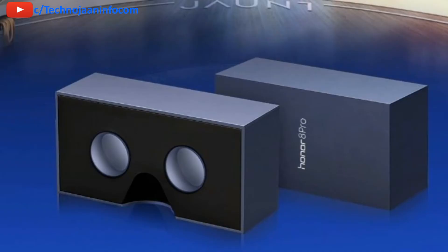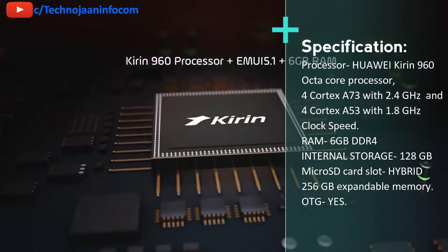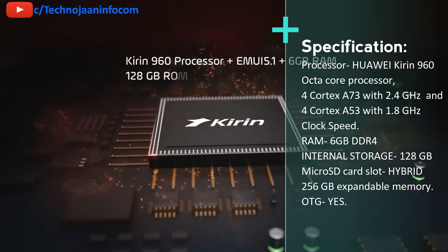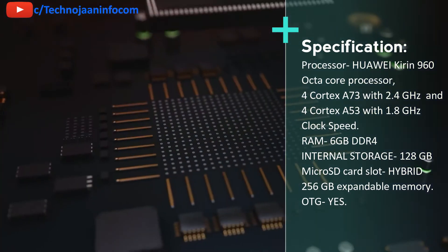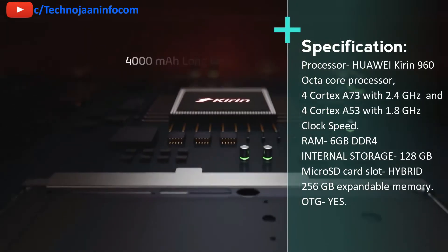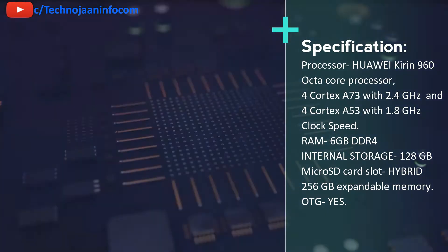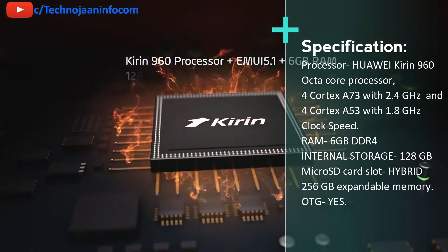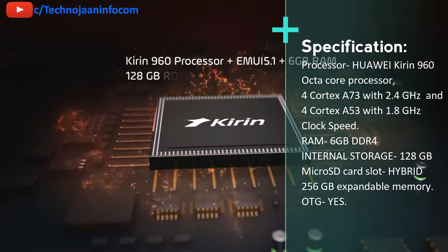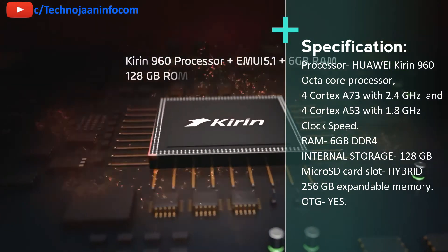Let's check the specifications. The Honor 8 Pro is packed with the Huawei Kirin 960 processor, an octa-core processor with 4 Cortex A73 cores at 2.4 GHz clock speed and 4 Cortex A53 cores at 1.8 GHz clock speed. It also comes with 6 GB of LPDDR4 RAM with 128 GB of internal storage. It also has a hybrid microSD card slot supporting up to 256 GB of expandable memory, and it supports OTG drives.